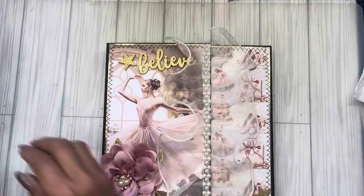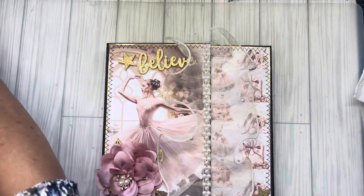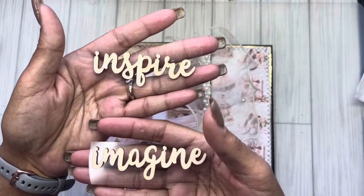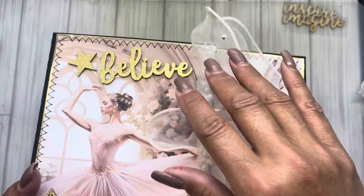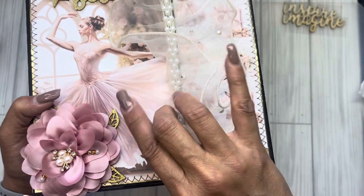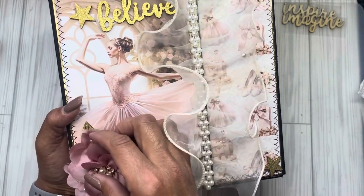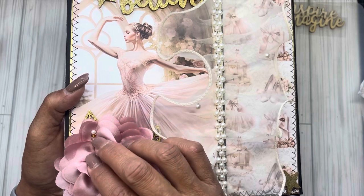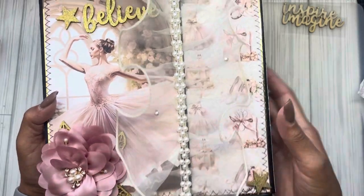I had these words in my stash — this is what they originally look like — and I didn't know whether I wanted to use 'inspire' or 'imagine,' but I opted with 'believe.' I heat embossed that with gold embossing powder. I pulled out two stars and some leaves and did them all in gold. There goes the beautiful rose flower that Sandy sent, and then I just tucked the leaves underneath. I even used the pins — I've never used those in my crafting — and I had some microbeads tucked in there. I think it absolutely came out beautiful.